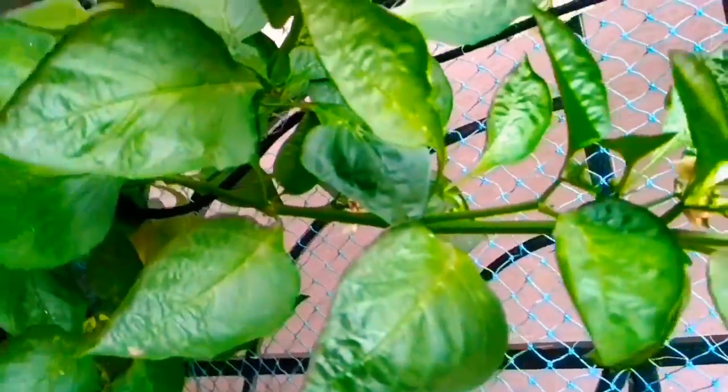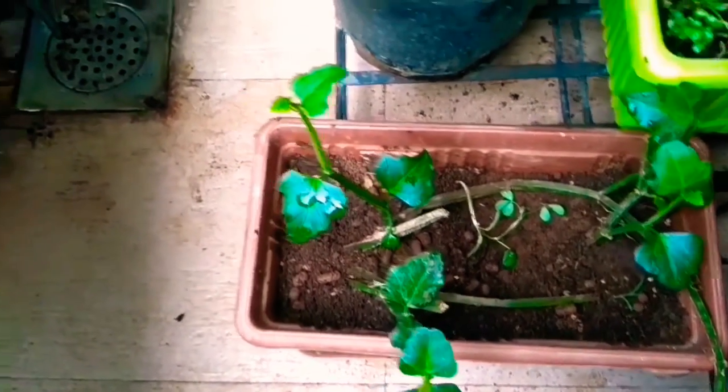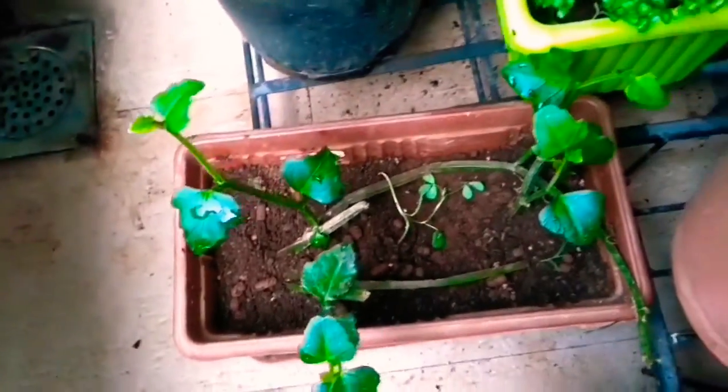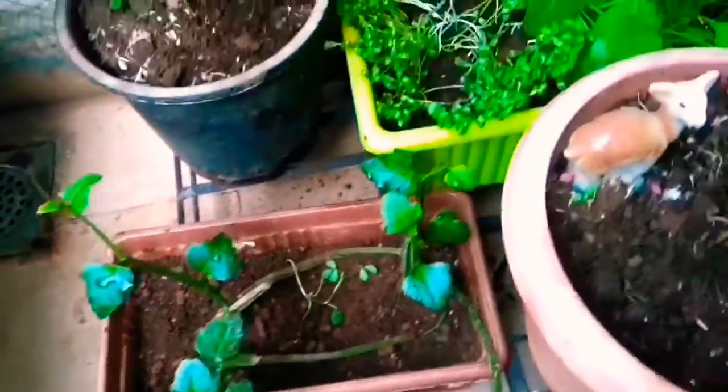Again another capsicum plant. And this is the Harjod — or Cissus quadrangularis — plant, also known as Pirandai in Tamil.